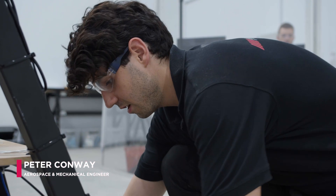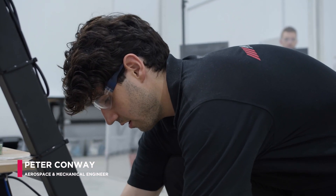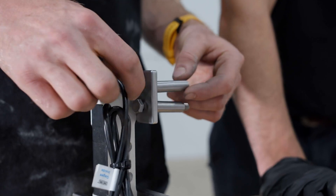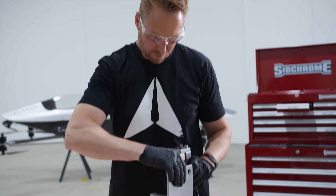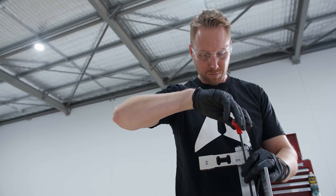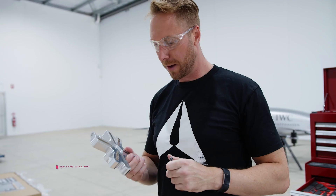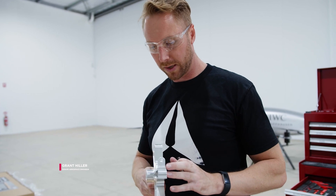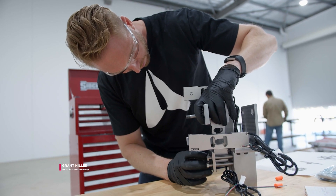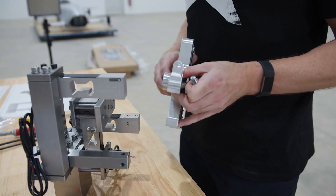This is our test rig that we'll be using to test all our motors and ESCs for our powertrain. Having a test rig like this will really dial in some of that data and allow us to get a lot more accurate predictions on how our vehicle will perform. This is the motor mount bracket — we attach the motor to this, it rotates, and gives us torque readings from the two load cells here.